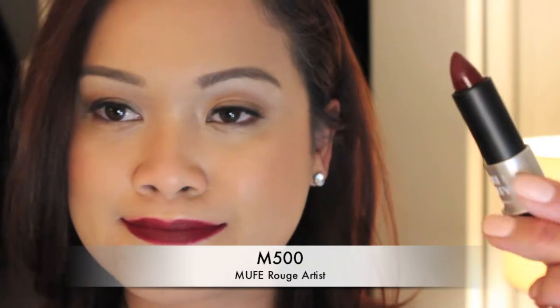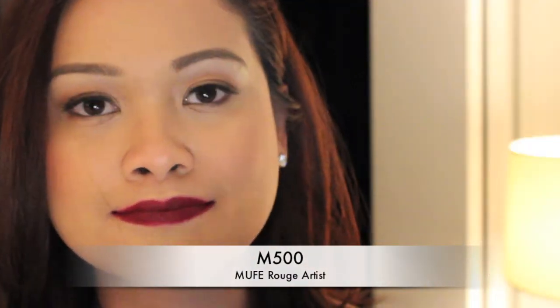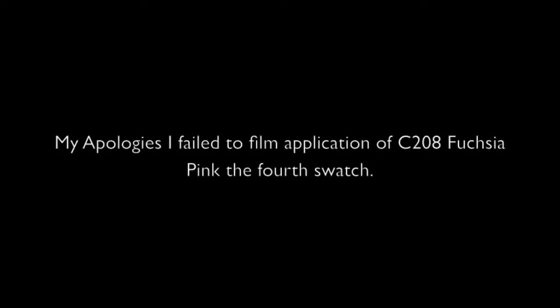Let's get started. With the M500, the last one, which is like a statement color, it was very hard to apply. You really would need a lip liner for this because even my application wasn't so good right now. But just to show you guys — so those were the quick swatches of all the shades. And I have the darkest one right now, which is the matte, the M500.